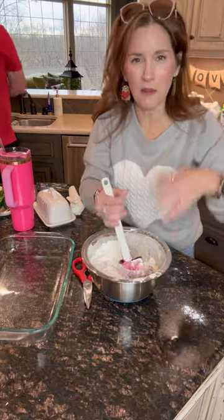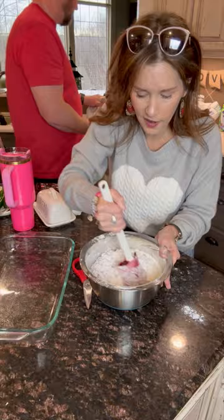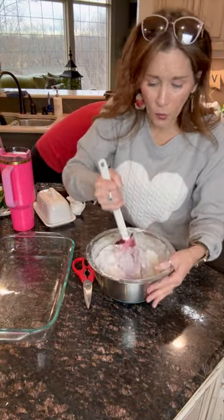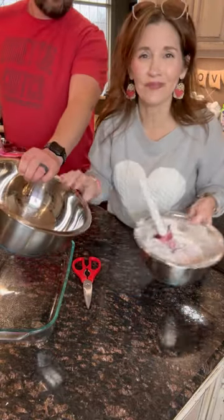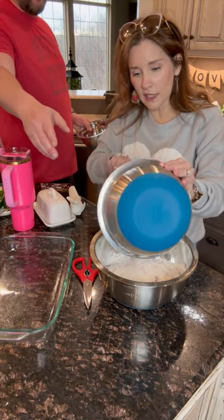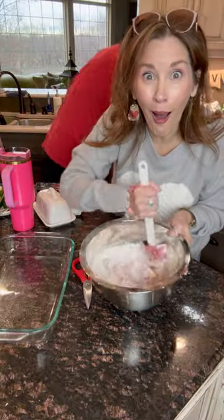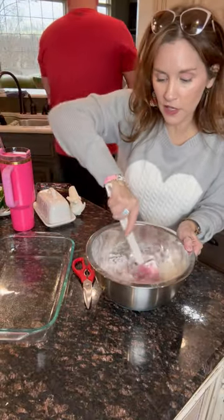Every time I decide to come on and do these on video I'm like, I should probably put on an apron, and I don't. I'm always wearing something white. Better to put it in a bigger bowl — I probably should have just kept struggling so we didn't have one more bowl to wash. But hey, that's a kid's job. Is that a rule in your house — if you cook, you don't have to clean? Our kids don't think that's a very good rule.